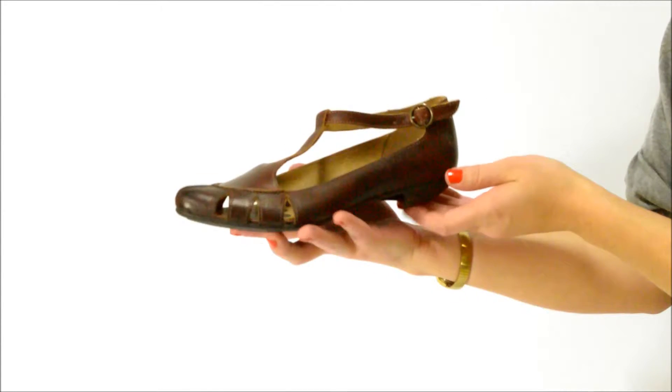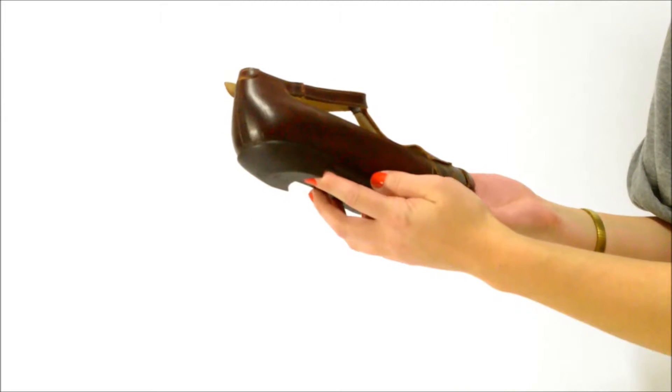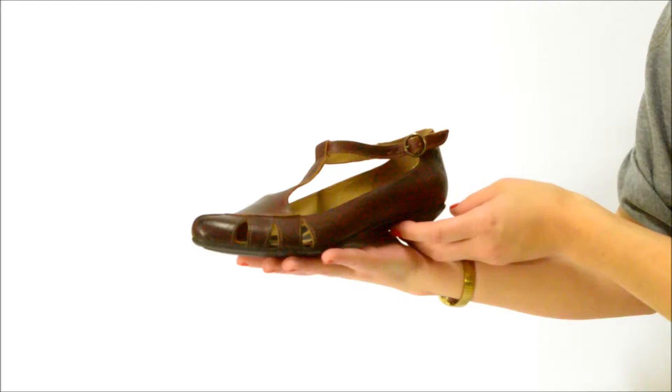This is the Fly London East. This is a flirty euro style t-strap with a low uniquely shaped heel and cut out detail on the toe. Take it from day to night with comfort and ease.